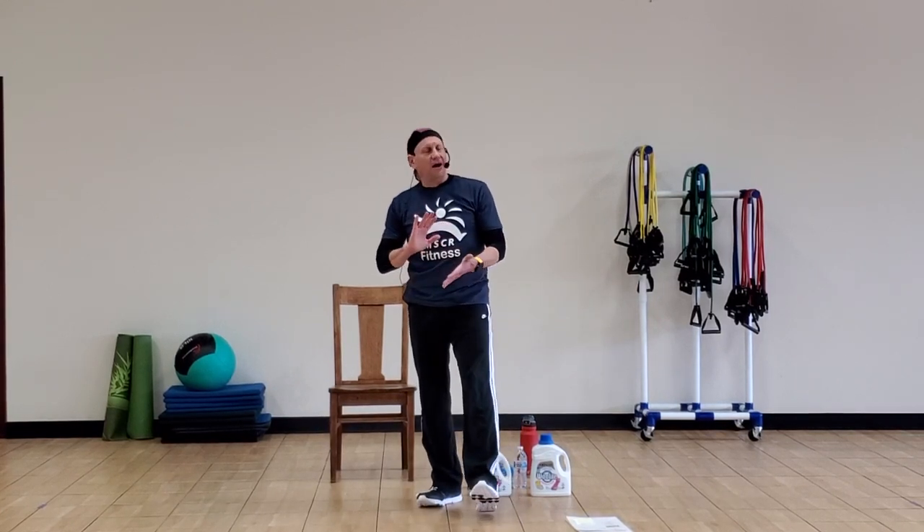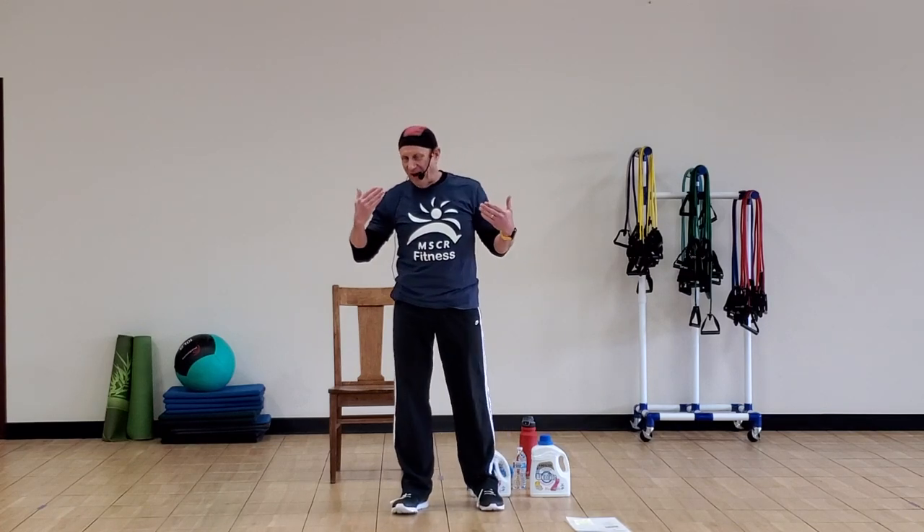Hi everybody, I'm Ryan Doerr with MSCR. This is the fitness program, working with you by video through this time while you're at home. This is going to be a functional fitness class — we're going to work on strength, a little balance, and some aerobics.